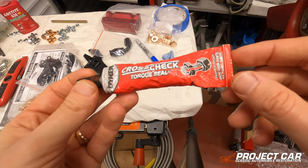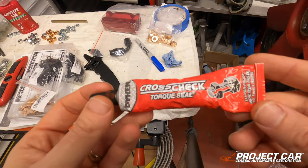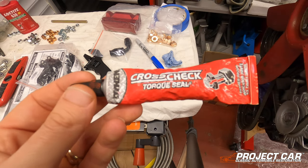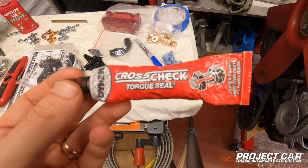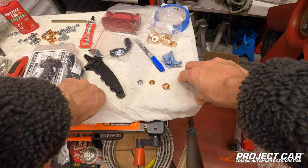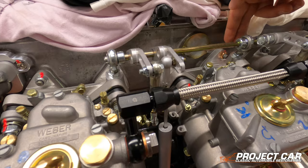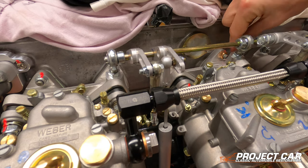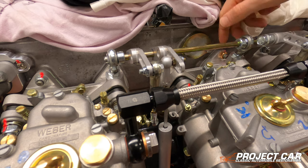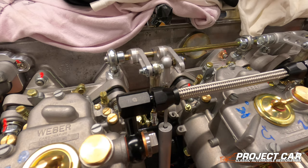I've shown the torque seal process in a previous episode where we applied it to the carburetors themselves. The workshop manual states you have to torque them to 30 Newton meters, which is a slight issue because I can't get in with my torque wrench — there's just not a lot of space for the socket. I'm looking for a torque wrench with a spanner-type head, but I haven't found one in the right size; everything I find starts at 17mm and this is a 13mm fitting.